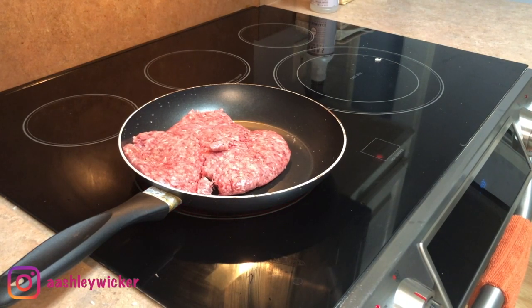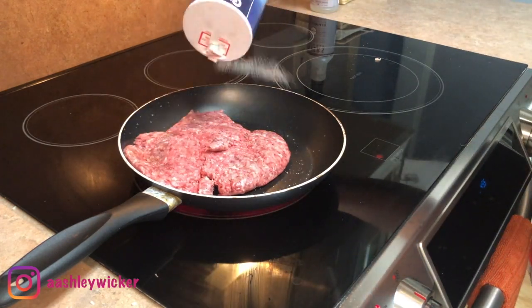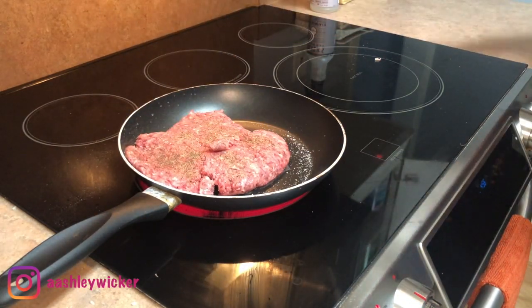For the next dinner, we did cheeseburger quesadillas. I started off with a pound of ground beef and seasoned that with salt, pepper, onion powder, garlic powder, and a lot of Lowry's seasoned salt.